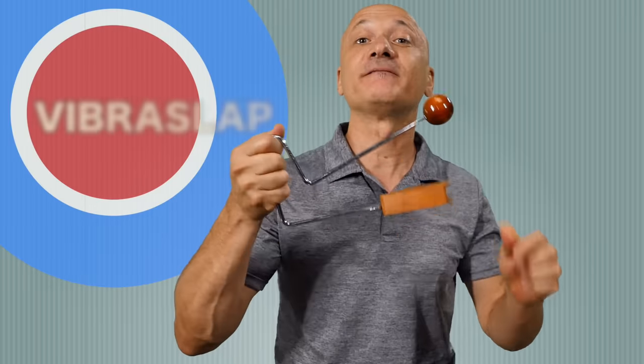Hey kids, welcome back. I'm Kalani Das, your host and teacher here at World Drum Club. Today I'm going to show you how to play the Vibra Slap.